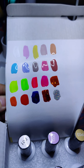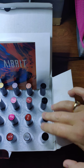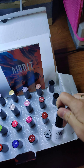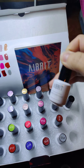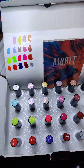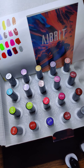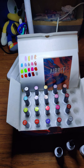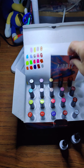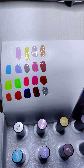So yeah, definitely a good investment. And it comes with four little bonuses — you have a top coat, a matte top coat, and two base coats. I mean, how much better can that get, especially for how much they ask? And you get an instructional booklet with it too. Loving these colors.